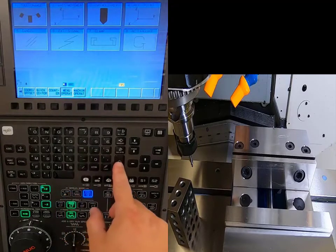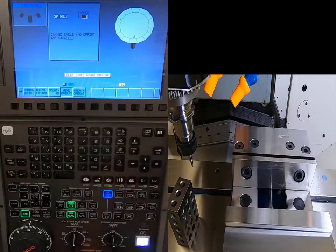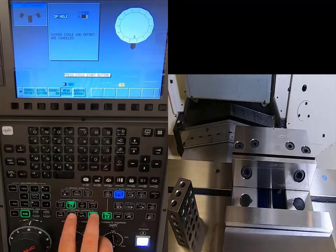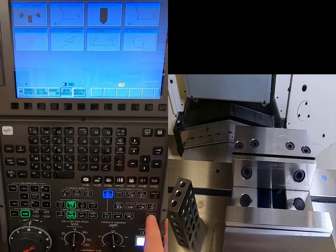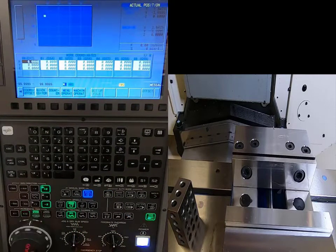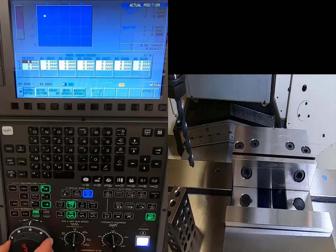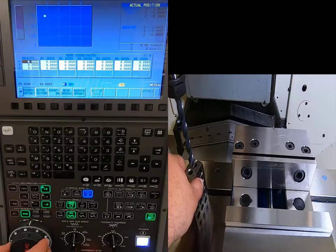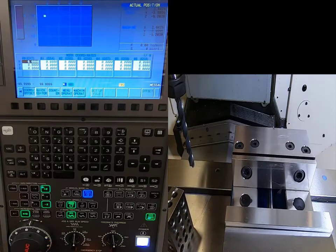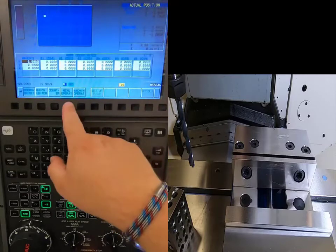I'll do the same for tool number three: Menu Operator, Tool Change, number three, Input, confirm, Cycle Start. Open the door, go back to offsets and handle mode, bring the tool down to the 1-2-3 block, come up until it slides underneath, come down a couple clicks, change increments, then come back up until it slides underneath again. You should feel it drag just a little bit.